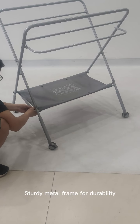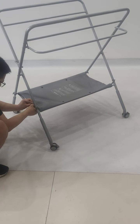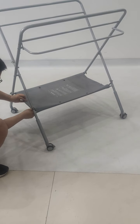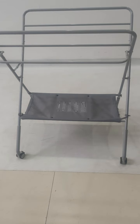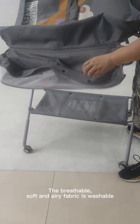Target metal frame for durability. The soft fabric is washable.